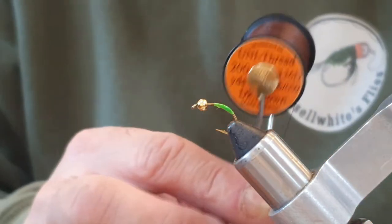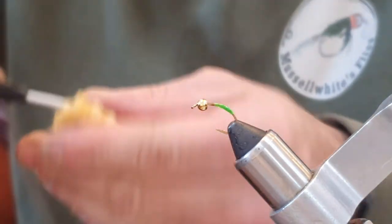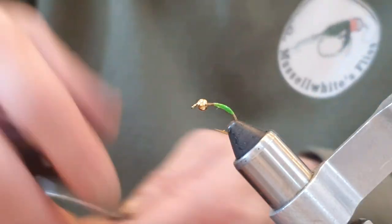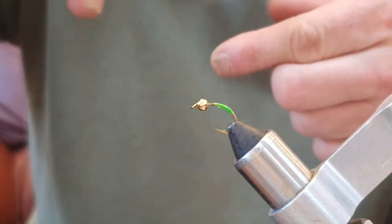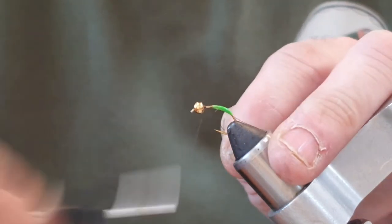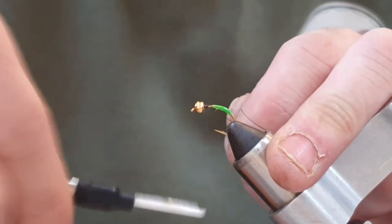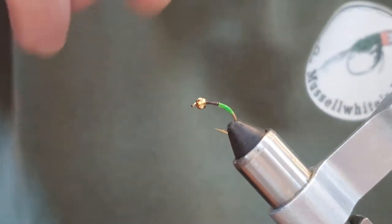Now I'm going to come in with a uni thread — dark brown, 6/0. I'm just going to run the thread through the wax. That gives lots of grip, which is why we put the wax on. Start behind the bead, do a few turns right behind it to try and lock it in a bit, and then come down.